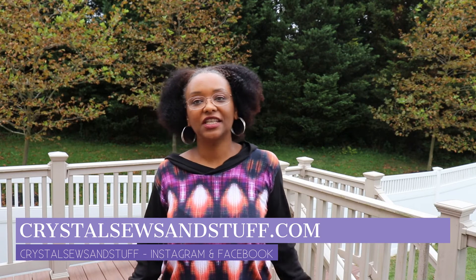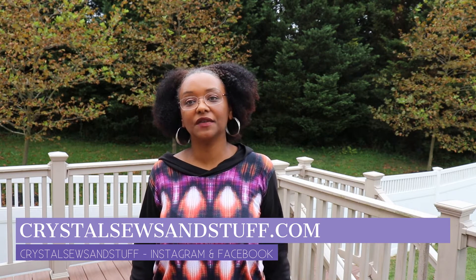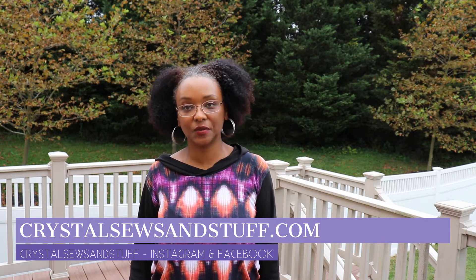Hi YouTube, I'm Crystal of CrystalSoulsandStuff.com. Welcome back to the channel. Today I wanted to share with you my review of the Love Notions Sloan Sweater.